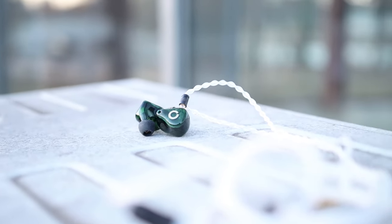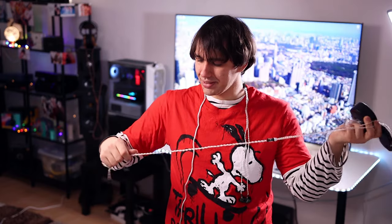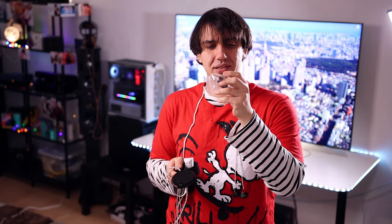The Affinity 2 is a modular cable — it also uses a two-pin connector, so it is compatible with the Oriveti OV800. The modular end includes connectors for 4.4 millimeter balanced, 3.5 millimeter single-ended, and 2.5 millimeter balanced. The Affinity 2 cable allows players like the Cayin N8ii, Fiio M18, iBasso DX240, iBasso DX300, and Lotoo PAW 6000 to reach their full potential by enabling use of the balanced connector.